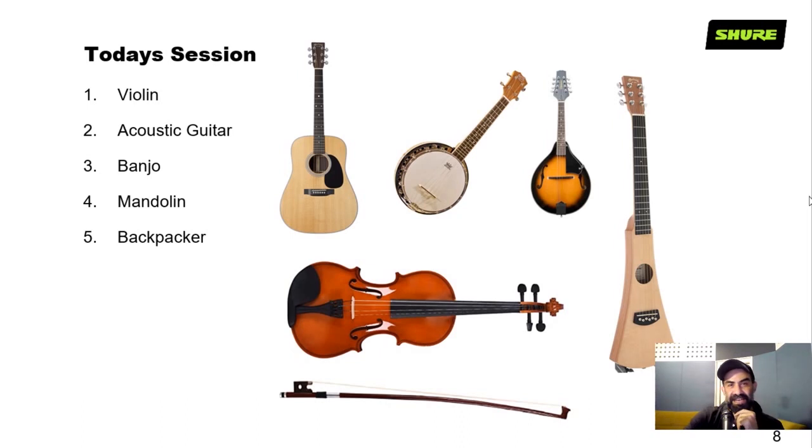In today's session we'll look at violin, acoustic guitar, banjo, mandolin, backpacker, and a ukulele. Part of this exercise is also speaking to the musicians about the instruments — I want to know more about violins, banjos, tuning, the wood used, and how it changes the sound. We'll also discuss violin versus viola: they look the same, but they have quite different sounds.